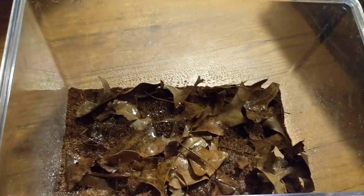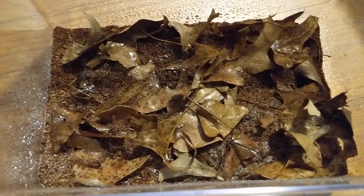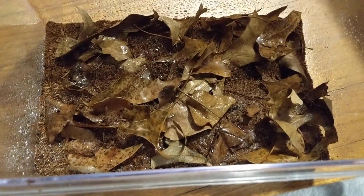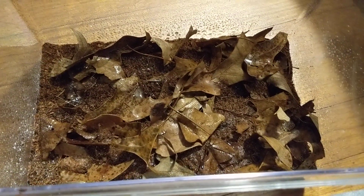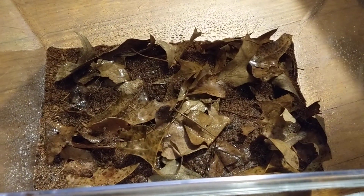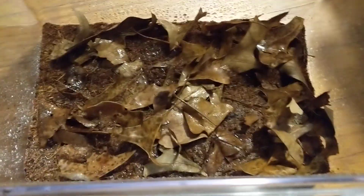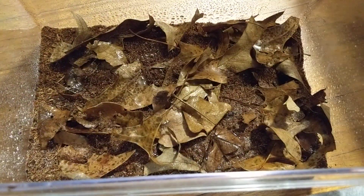The domino roaches are pretty easy, especially as nymphs, because you never see them — it's basically pet substrate. Can't wait until they become adults. They are really pretty: they're black with white spots, which gives them the domino roach name. They almost look like beetles. I'm really looking forward to seeing them turn into adults.